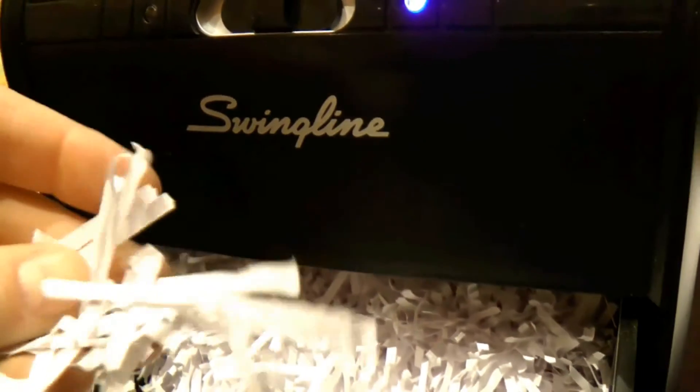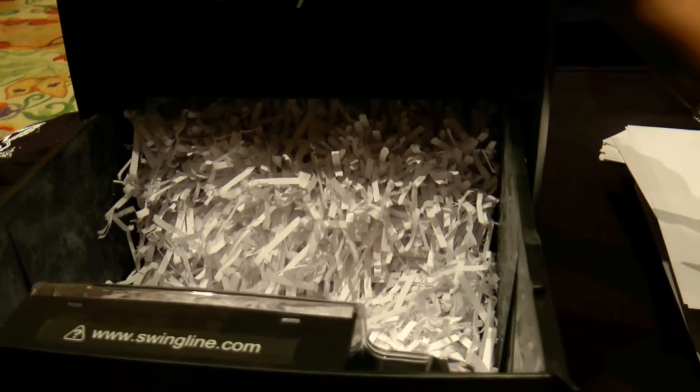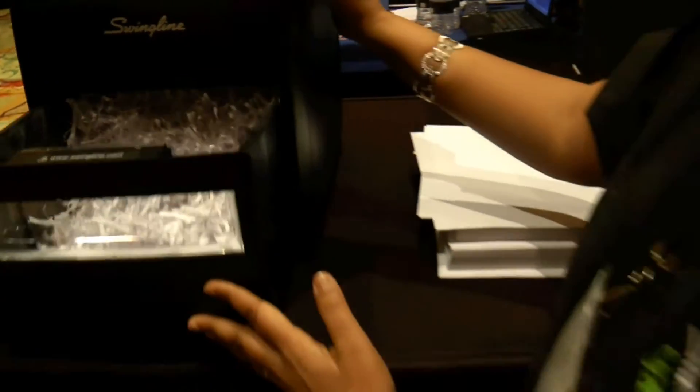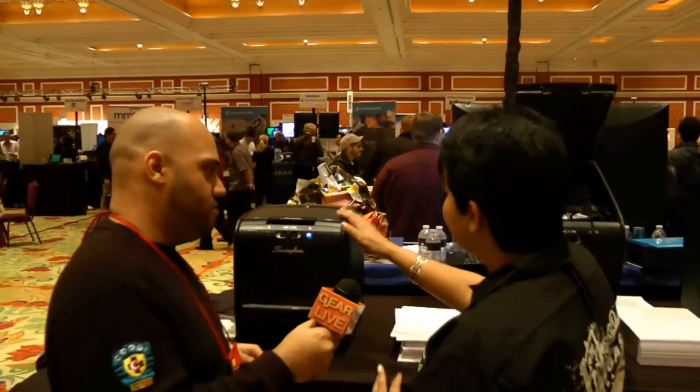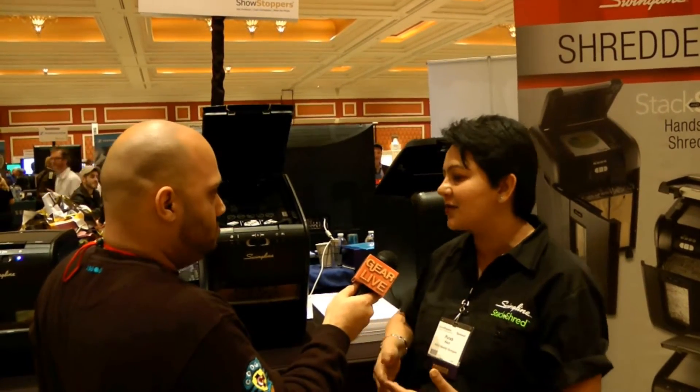These are easy pull-out bins — you can just carry them over, they're very lightweight. Units fit under tables and on desk sides. Very easy to maintain at home. These are mostly for use at home. The 100X is used in small businesses and home offices for one to two users.